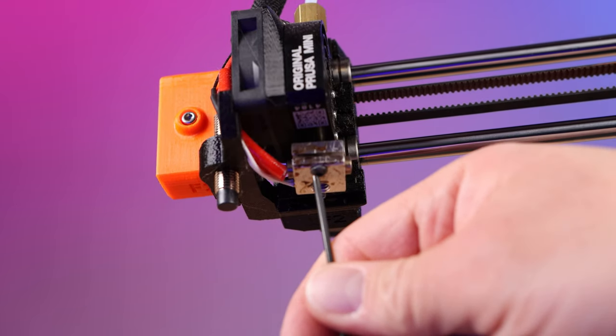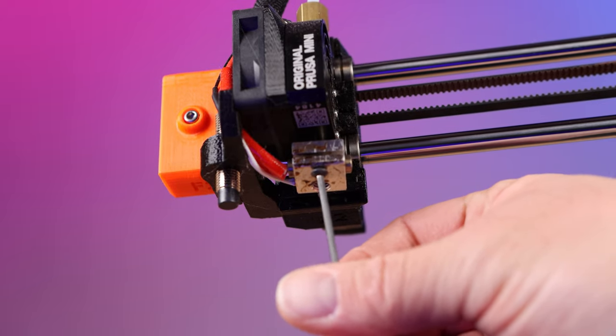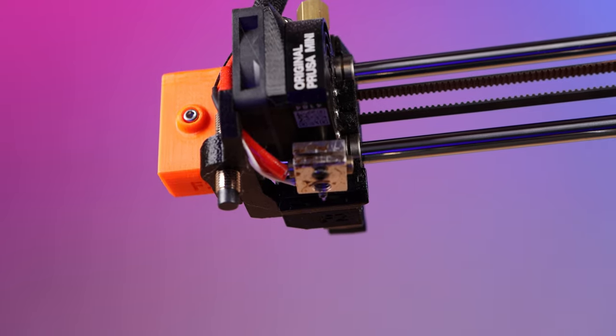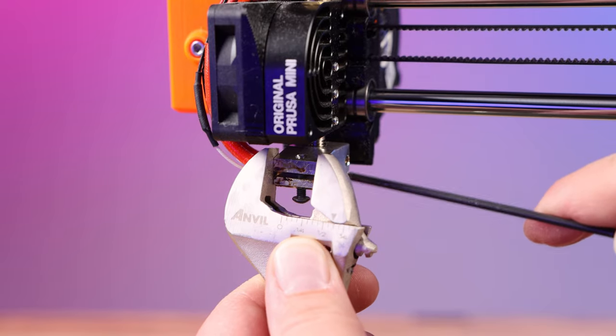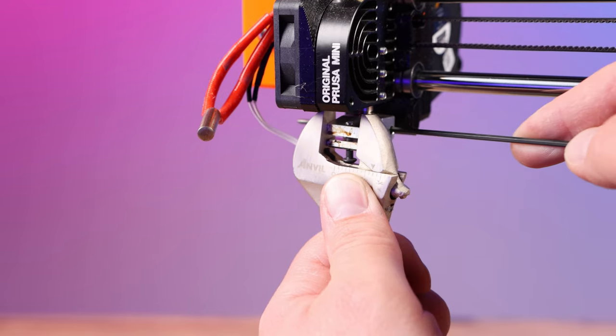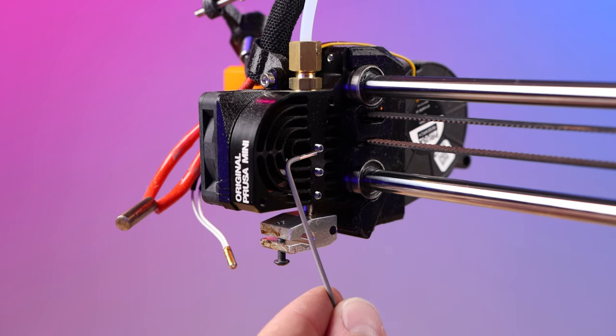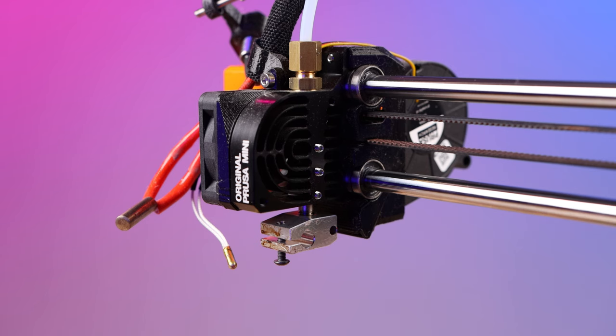Now with the 2 millimeter Allen wrench, loosen the heater screw right here — don't take it all the way out, just make sure it's loose. Then hold on to the hot block with your pliers or wrench and push the thermistor and the heater out of the block with your 2 millimeter Allen wrench like this.